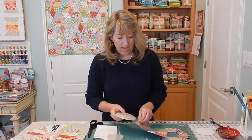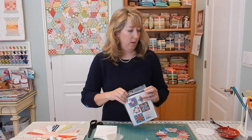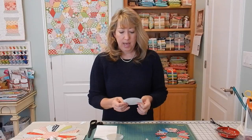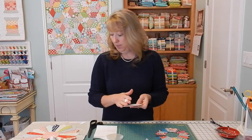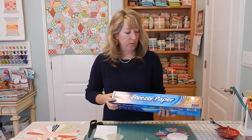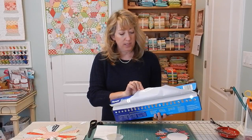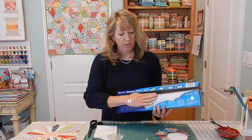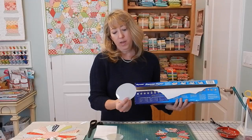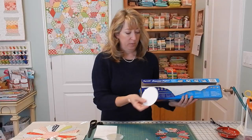If you don't have access to these templates and you want to make your own, I'm going to show you quickly a way that you can do that. This is a freezer paper template made from several different layers of plain freezer paper that you can get at your grocery store. The coated side — the shiny side — will iron to the flat, non-coated side. I usually put about three or four layers together, trace my design, and cut it out to make a freezer paper template.